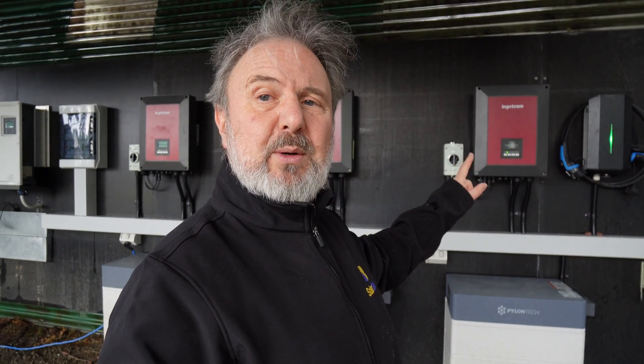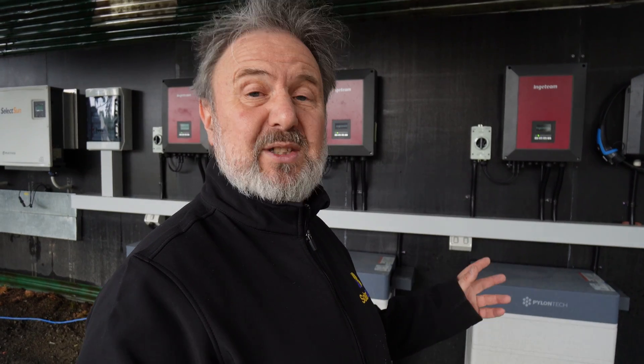That's the Ingeteam storage inverter. It's a single-phase inverter, but we've configured them here for three-phase — this is the first time. It's an R&D project with Pylontech and Ingeteam together to come up with a solution. We're going to run a three-phase water pump off it very shortly. We've done a test, it works, it rotates correctly, so the phase orientation is perfect. That's a brief overview of the new three-phase electric vehicle charging station here at the Smart Energy Lab.